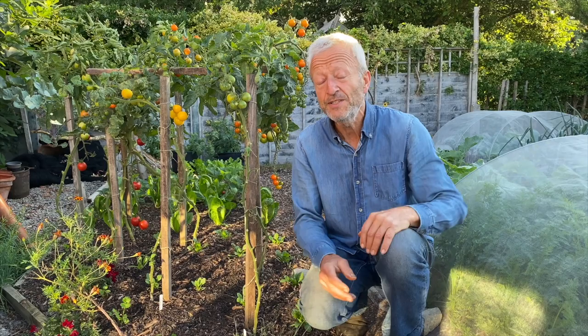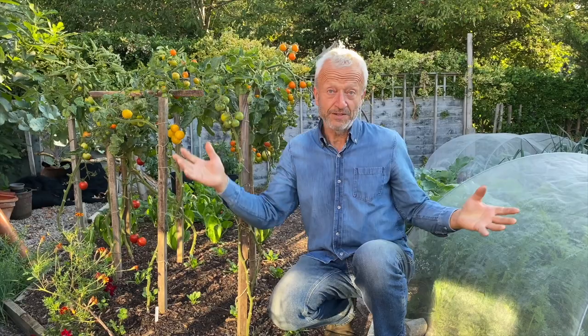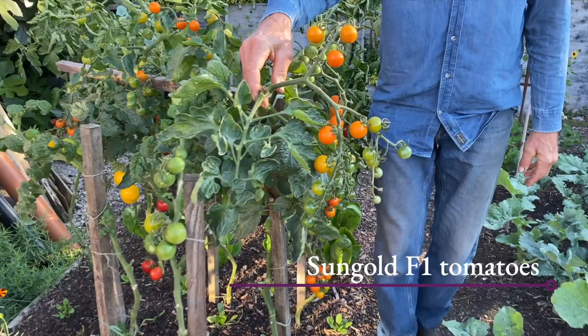The main problem we've had this year is getting enough water on the plants. And that's actually a nice problem because if you can do it, in a dry summer you've got good light and sunshine — that's what plants need. Look at these tomatoes — just fantastic.